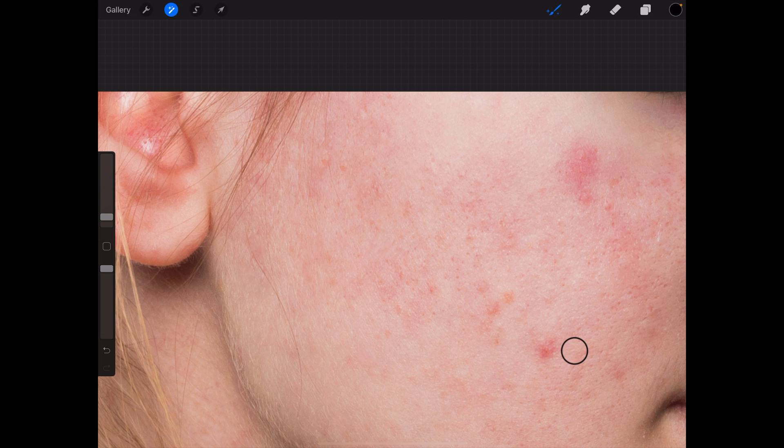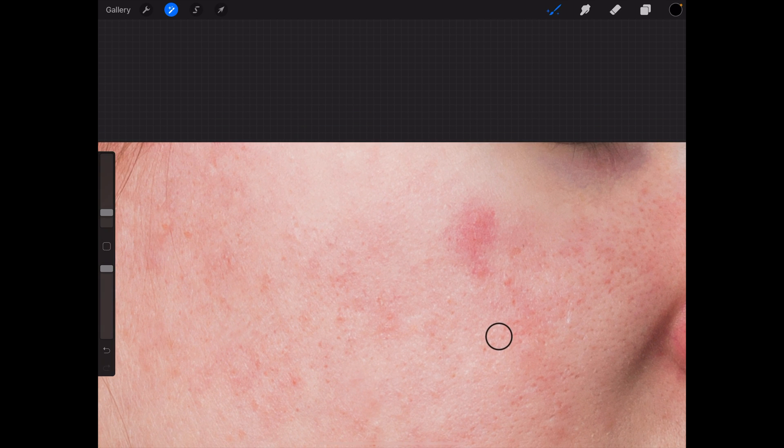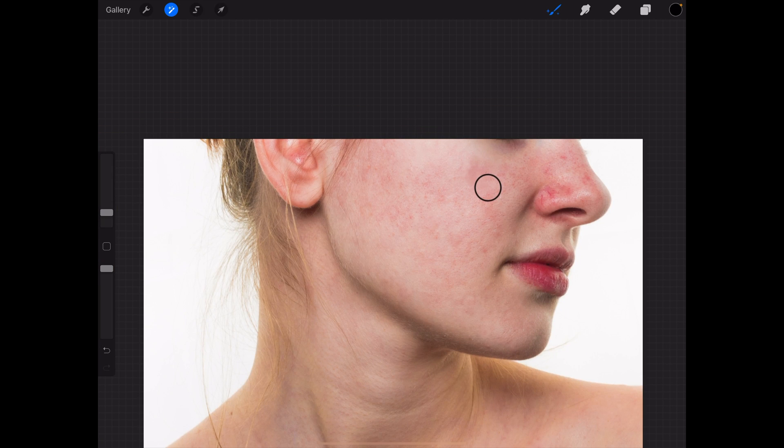I think I'm just going to choose that size — yep, cool. This is going well. Now this is going to be interesting; I have to tackle it from two sides.